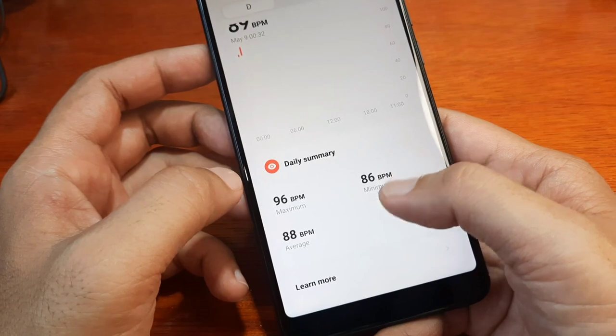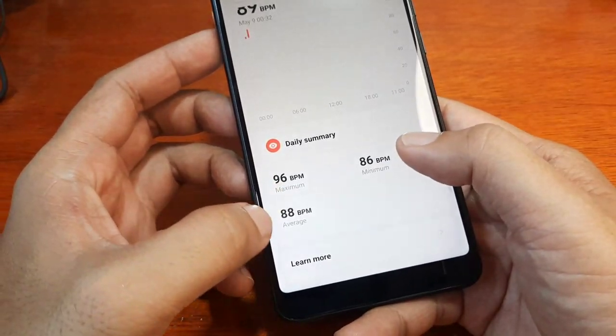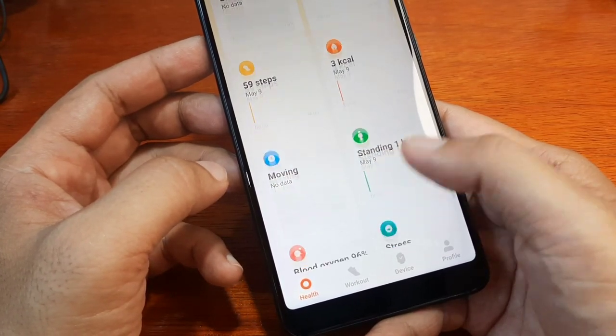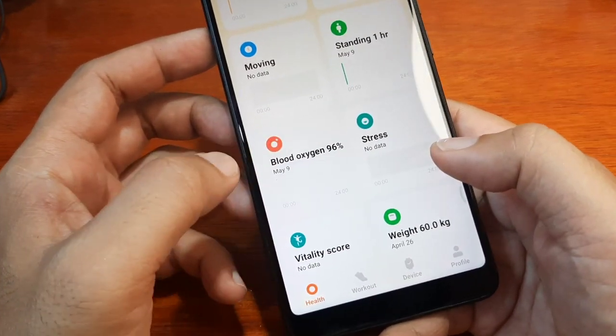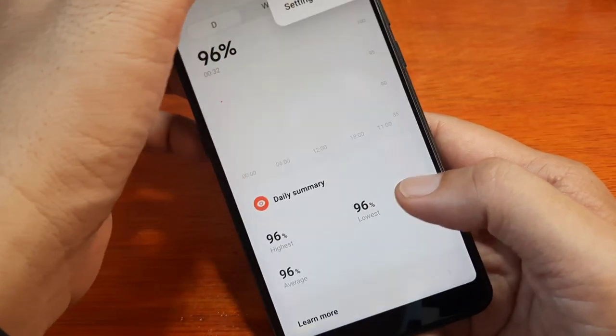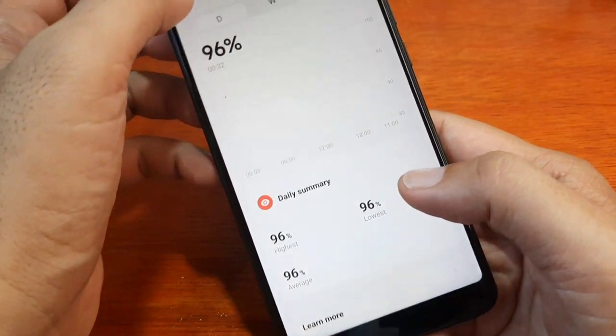We can see the maximum, minimum, and average values on the graph. For the blood oxygen, let's see if we have it here as well. We do have the blood oxygen displayed.